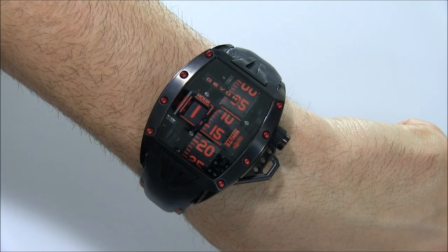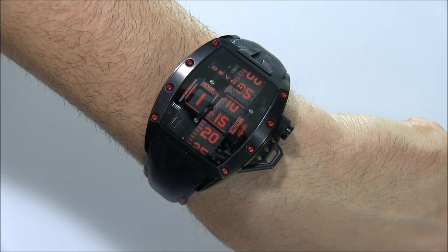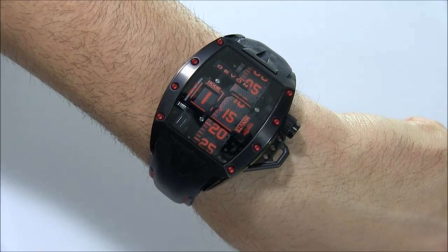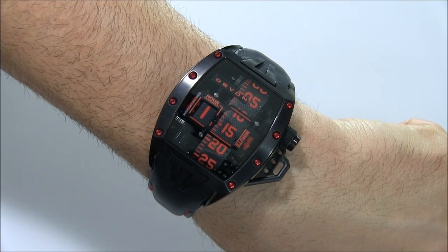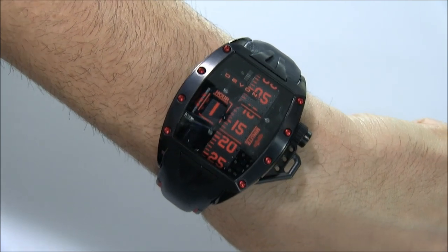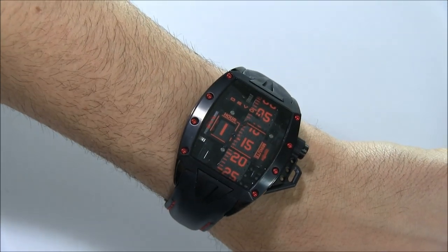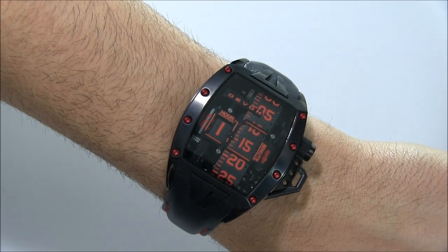The Devon Tread 2 Murder is about $10,000, which is about $7,000 to $8,000 less than the starting price of the Tread 1. So this is a less expensive watch. It's interesting, but it's definitely a luxury item. I definitely enjoy wearing it — I think it's cool, it's modern, and it reflects my techy personality. You can see the full review of the Devon Tread 2 on Blog2Watch. Thanks, bye.